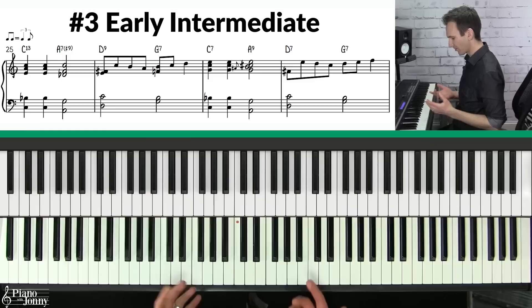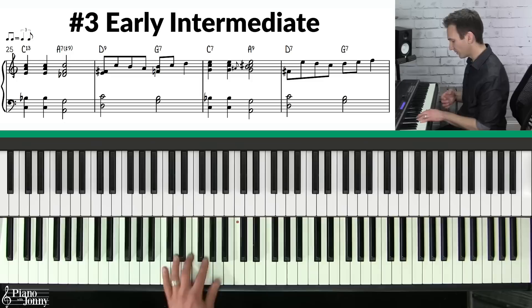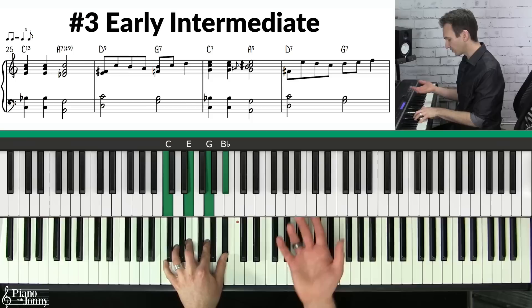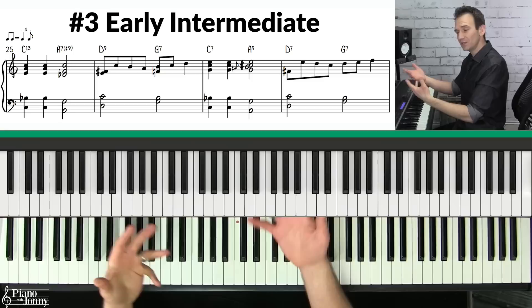Second, you want to add chord extensions to your chord. If you take a chord like a C7, there are three chord extensions you can add: one is called the nine, the next is called the 11, and the next is called the 13. A simple way to remember these is that they're just the second, fourth, and sixth notes of your C major scale. Third, you need to know your chord alterations — when you take your nine, 11, and 13 and alter them. There are four alterations: flat nine, sharp nine, sharp 11, and flat 13.